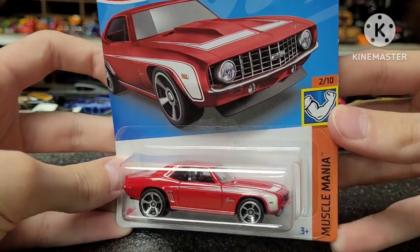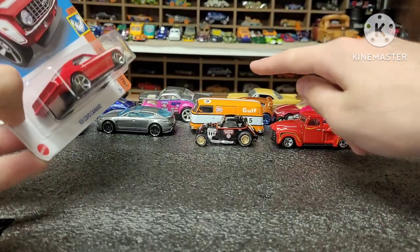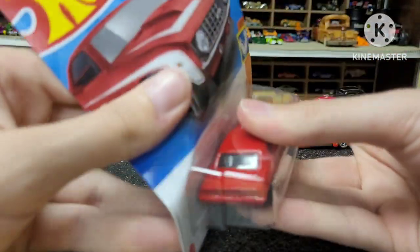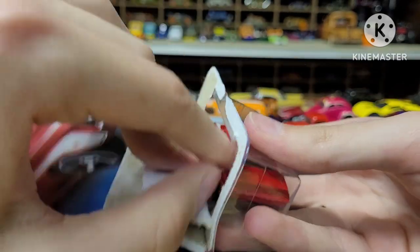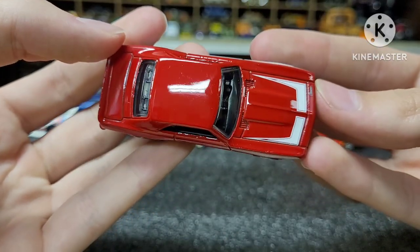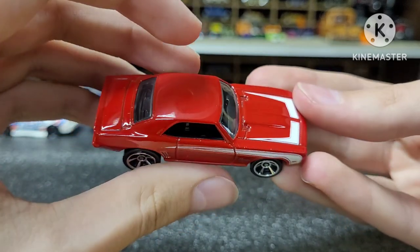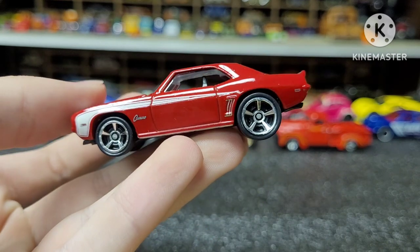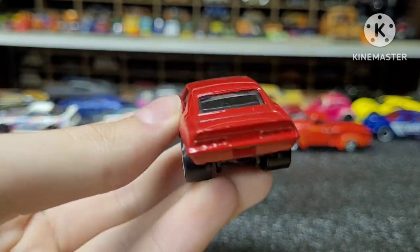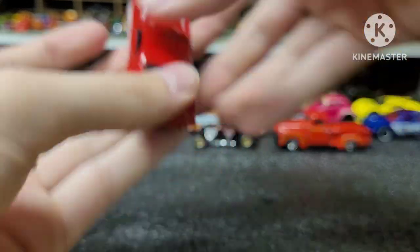Now this one here is my dream car — or at least one of them, because I have so many dream cars. The Camaro here — I absolutely love the 69 Camaro. This is a beauty in red, which is just the way I want mine to be, with some white stripes. Camaro logo on the side, detailed blinkers and everything on it. Oh my goodness, that thing is cool.